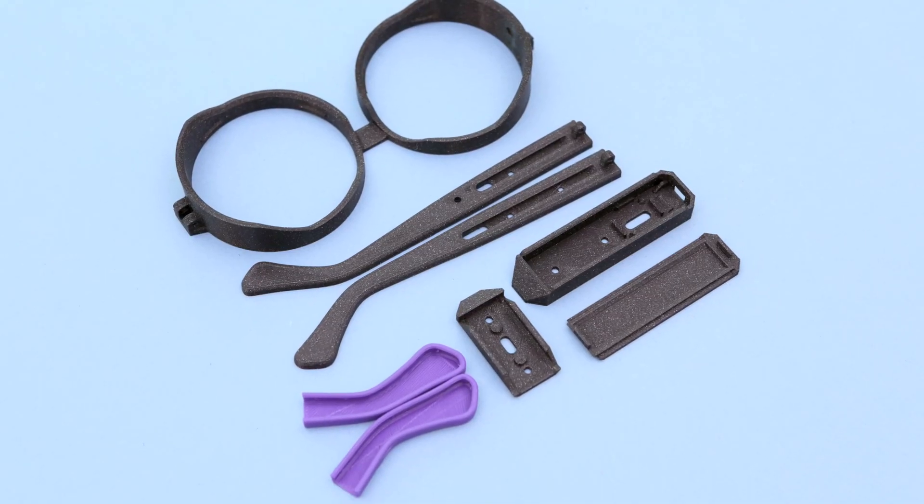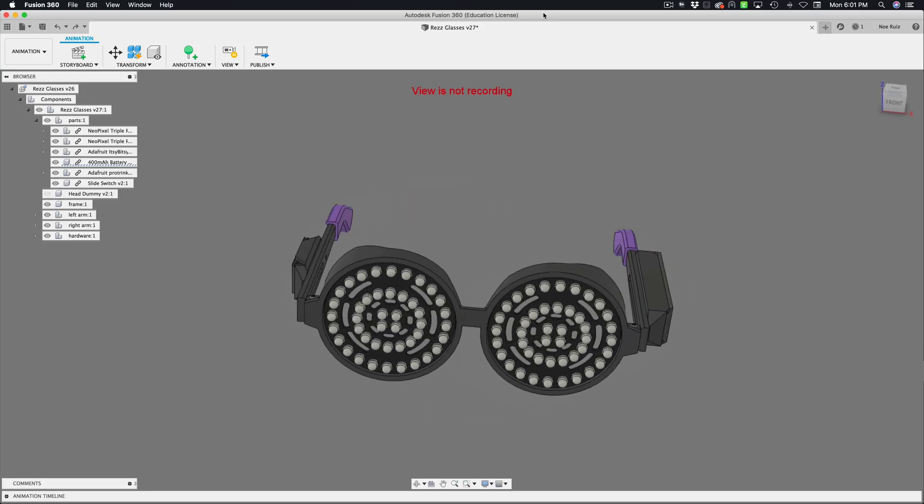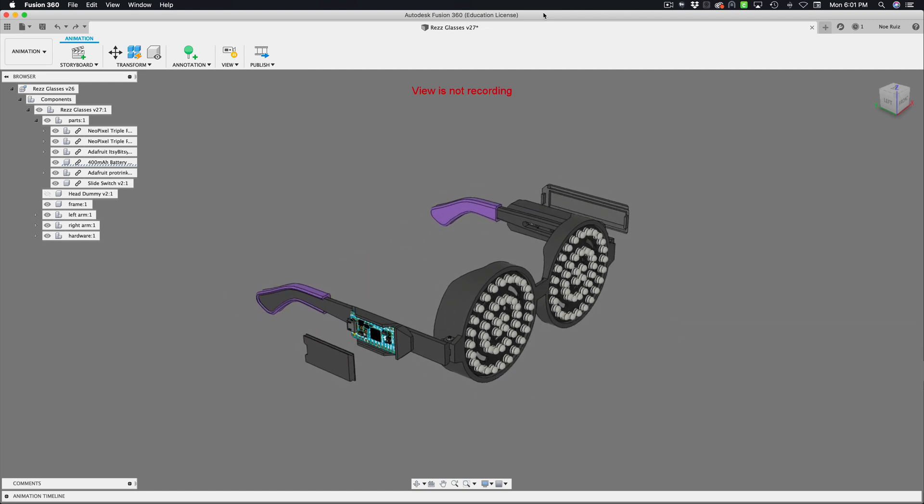The parts are designed to be 3D printed without any support material, so you can download the CAD files or modify the design. The CAD assembly includes the electronics, and we also have a parts library on GitHub.